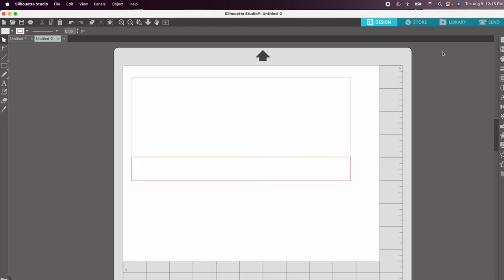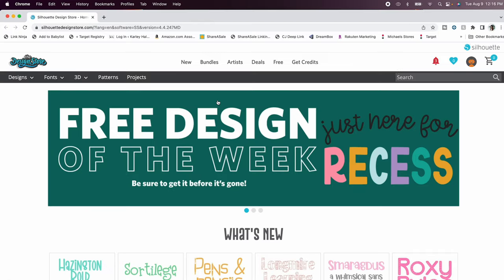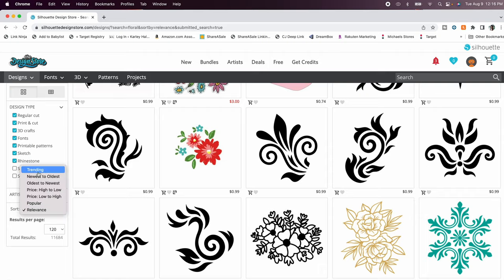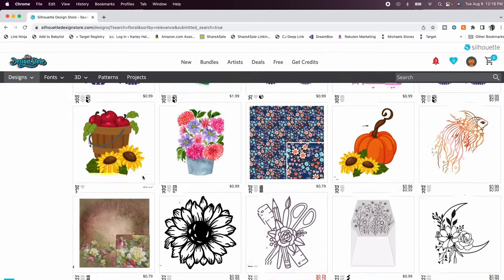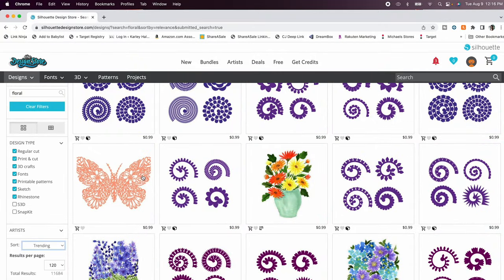The next thing I want to do is add a design. I've been a Silhouette user so I have tons of designs in my library, but if you're unfamiliar with the Silhouette store you can click on the store icon and it will open your internet browser where you can search for any design. I searched for florals, sorted by trending, and you can also do newest to oldest. You can buy images from there and use them for your project.